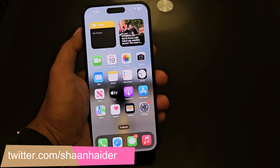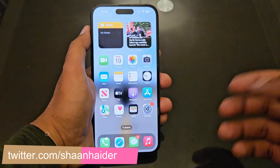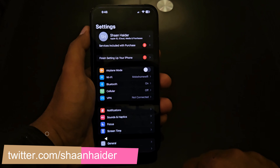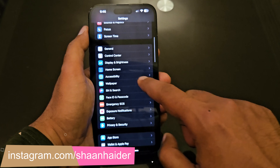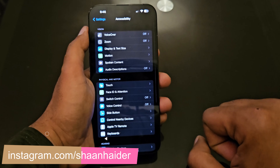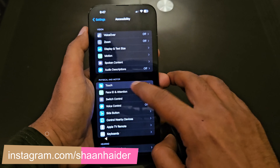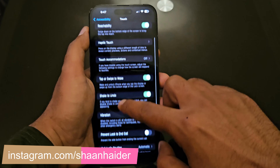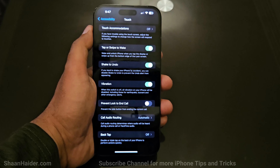This feature is called Back Tap, and before you start using it you need to configure it. Go to Settings, scroll down and go to Accessibility. Tap on it and you will find multiple options. Look for the Touch option, tap on it, then scroll down to the bottom where you will find the option called Back Tap.